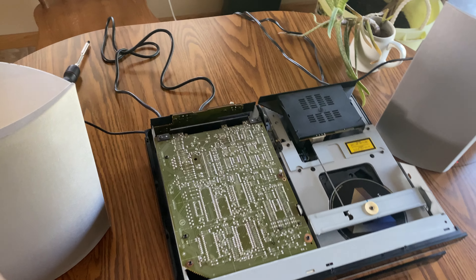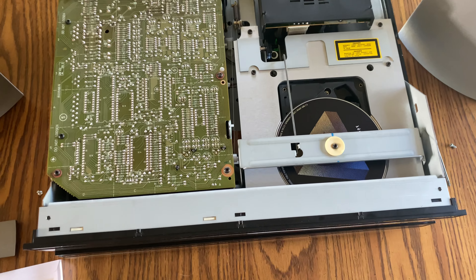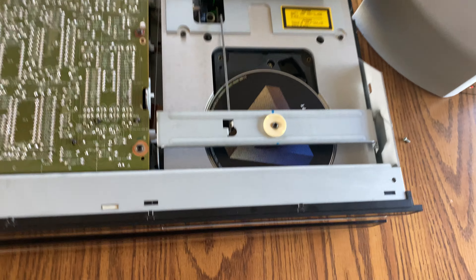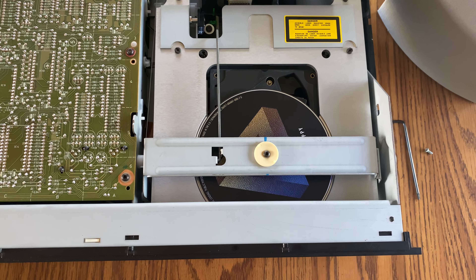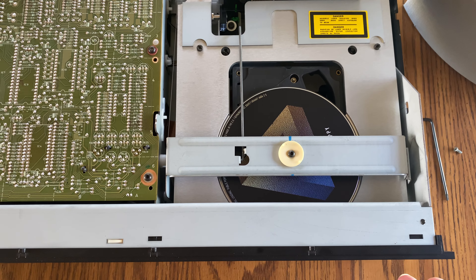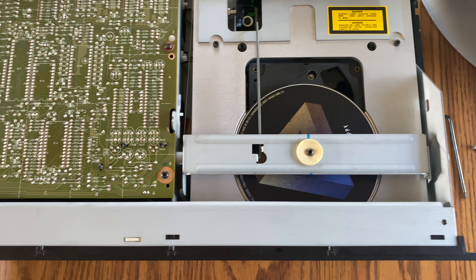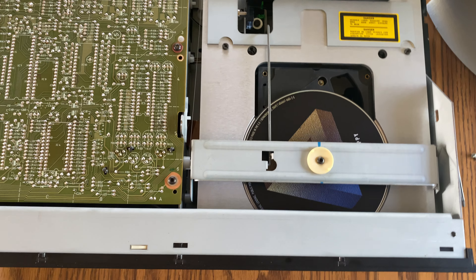I'm having a problem with my Biogram CD 7000. As you can see here, the CD fits in, but when I go to press play, it doesn't really do much of anything. Sometimes I can get it to spin, but currently it's not even doing that.